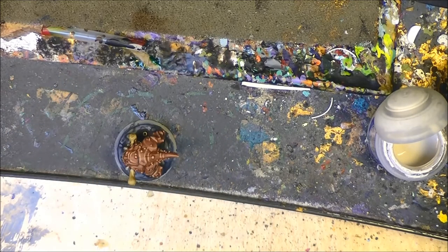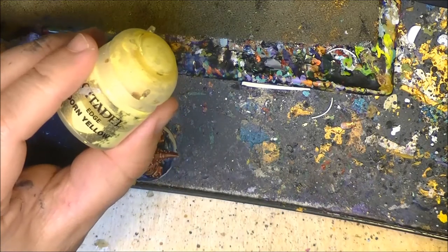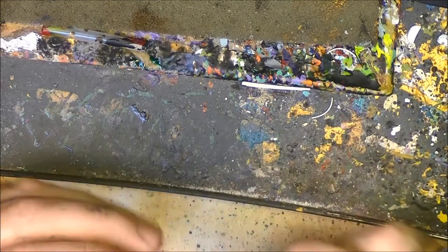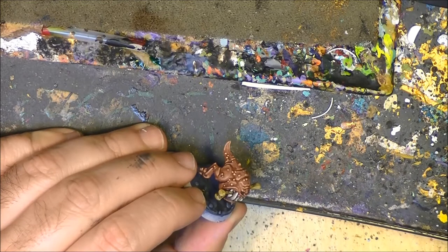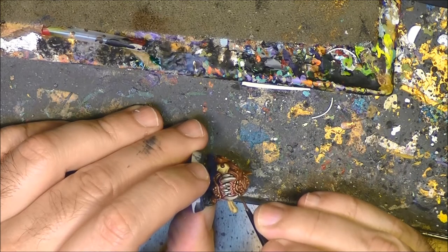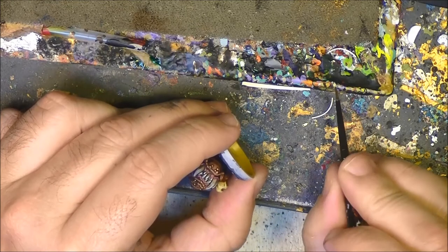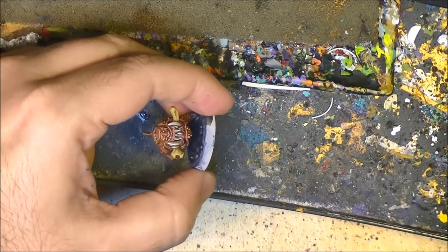For the eye, I'm going to use Rhinox Hide — not Devlan Mud, sorry, Rhinox Hide is the eye color. And I'm going to use Dorn Yellow on the eye. Instead of using pure white, we want to give a touch in the middle of the eye with Dorn Yellow. And here we do the same. For this to work and be visible, we need to be sure that we have a nice dark area around the eye first. It's looking quite nice.